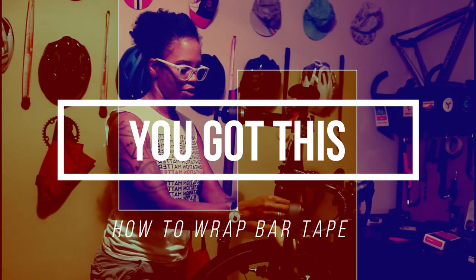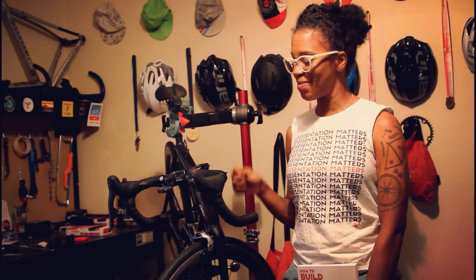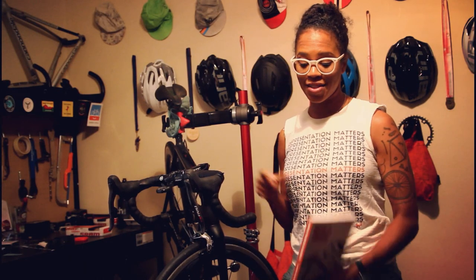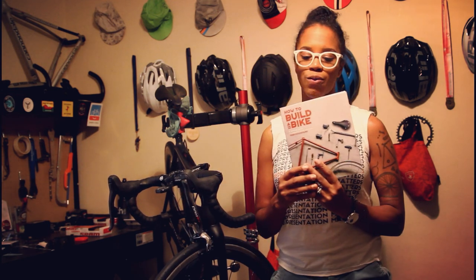Hi, my name is Ayesha McGowan, also known as QuickBrownFox. Today I'm going to be redoing the bar tape on these bars with the assistance and guidance of Ginny Grodowski's book, How to Build a Bike: A Simple Guide to Making Your Own Ride.